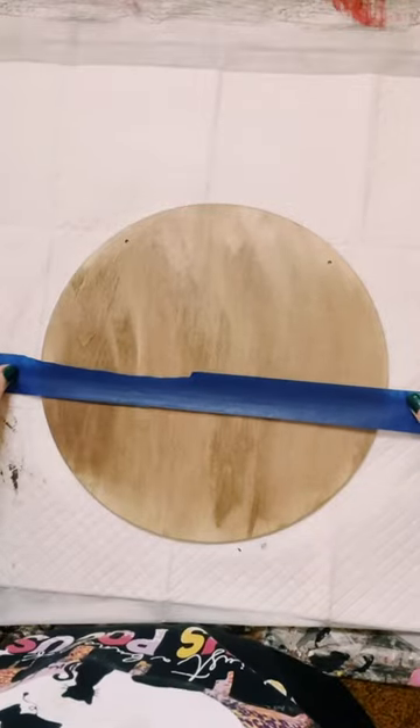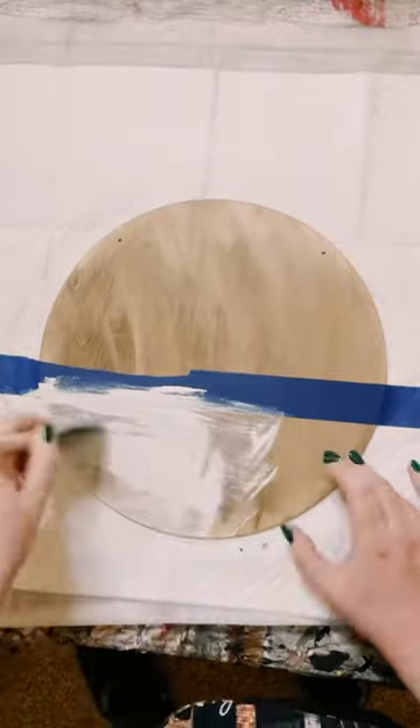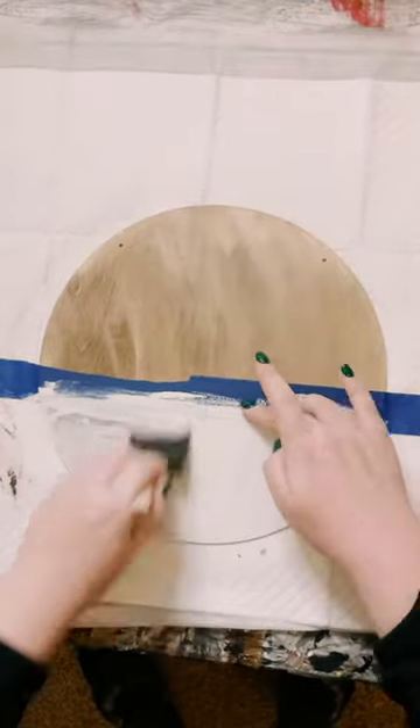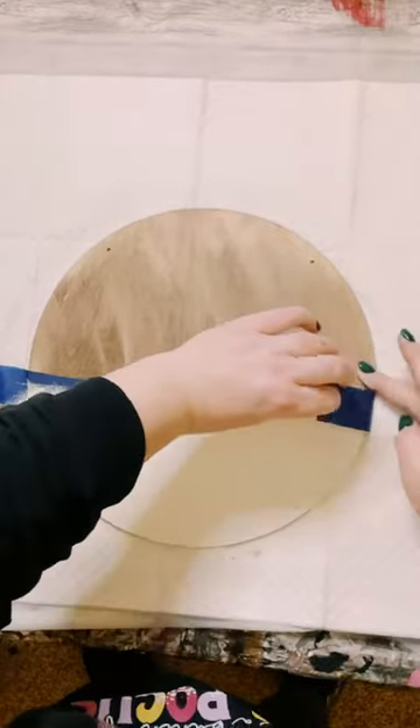Let that dry, then grab a piece of blue painter's tape and just section off the bottom part of the wooden round. Then I just painted the bottom with Waverly chalk paints in the color plaster.